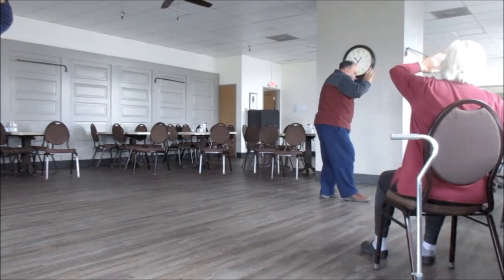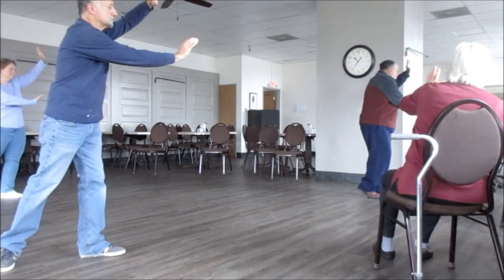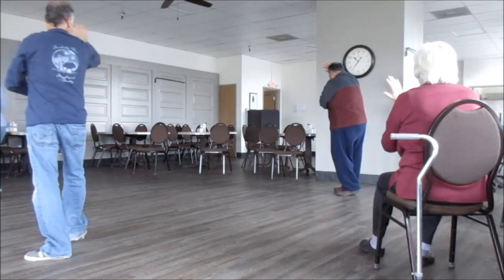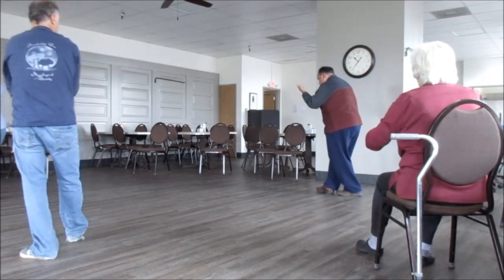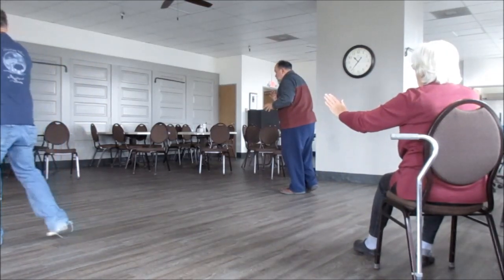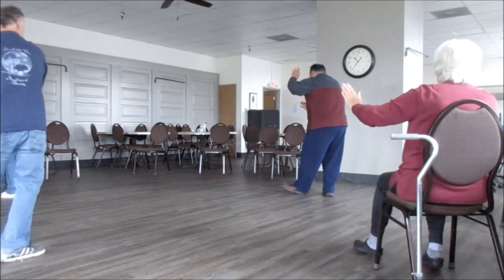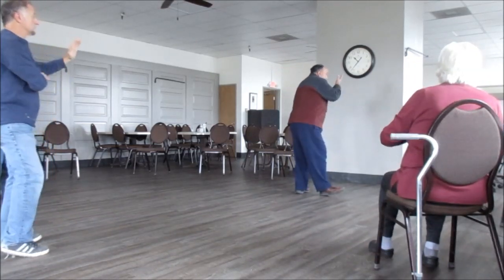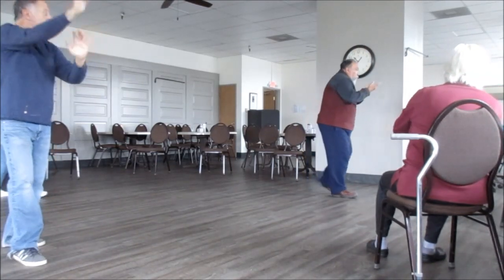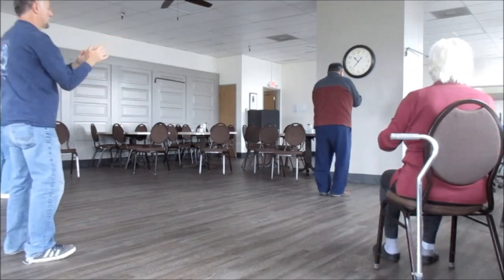Now we cross over. Heel step, straight to the corner. Step straight back, turn. Lift. Step, push. Through the other corner. Cross over with the right. Heel step with the left. Push. Step back, straight back, turn on the heel, lift on the toe. This is a straight blocking punch. Come back, go forward, come back, forward, and then work it up.